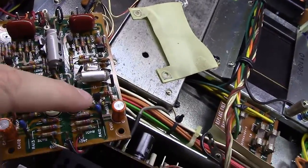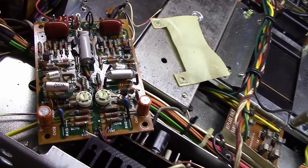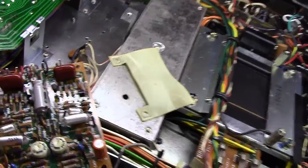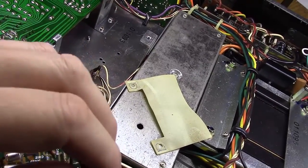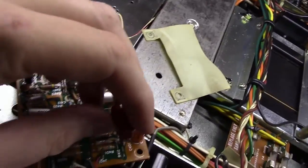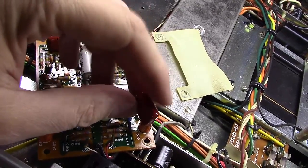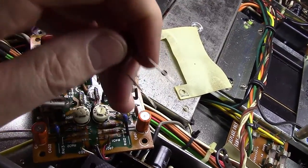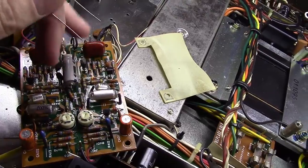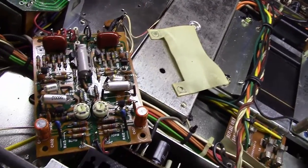And then these little 1 microfarad capacitors here where they use these little tantalums — these should be the same. On some of these boards they actually used larger polycaps, but I'm going to put in two 1 microfarad polycaps. These are 400 volts, but you could get by with much less — probably 100 or 250 volts. We're going to drop these in and you can see that as I go.